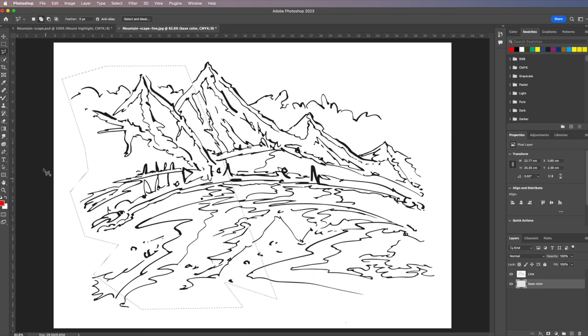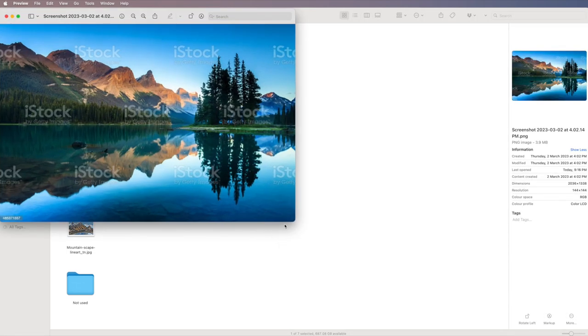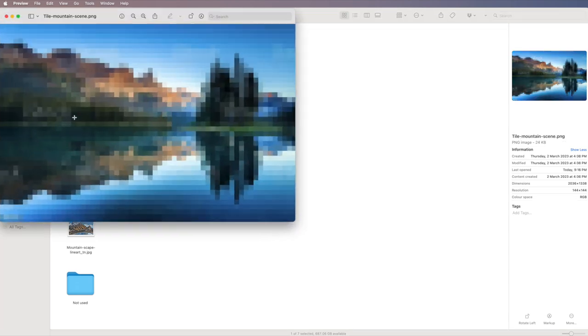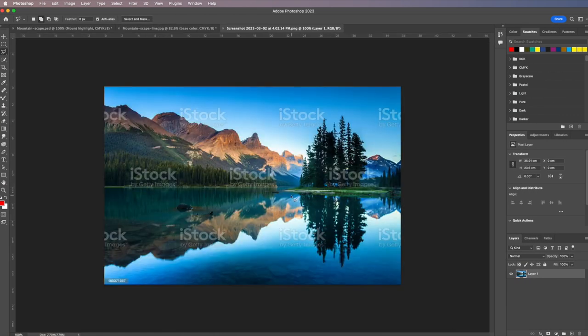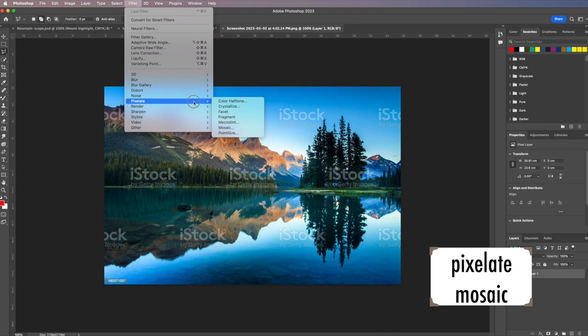As an added benefit, I'll open a stock image — I certainly can't use the image itself, but I do want to use it for the colors. To get the main colors you want to work with, keep it as a separate file. Under Filter, come down to Pixelate and choose Mosaic. Slide the cell size to get your core colors, then click OK.